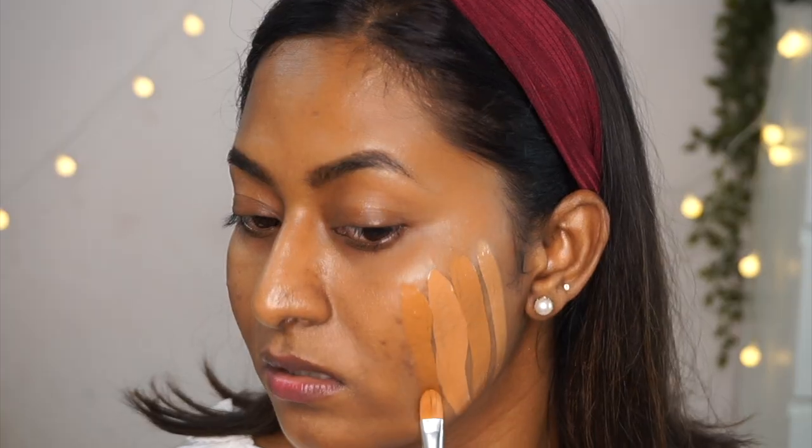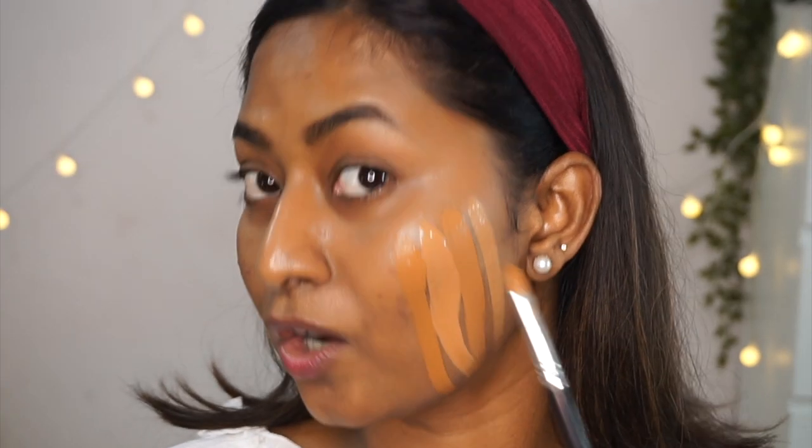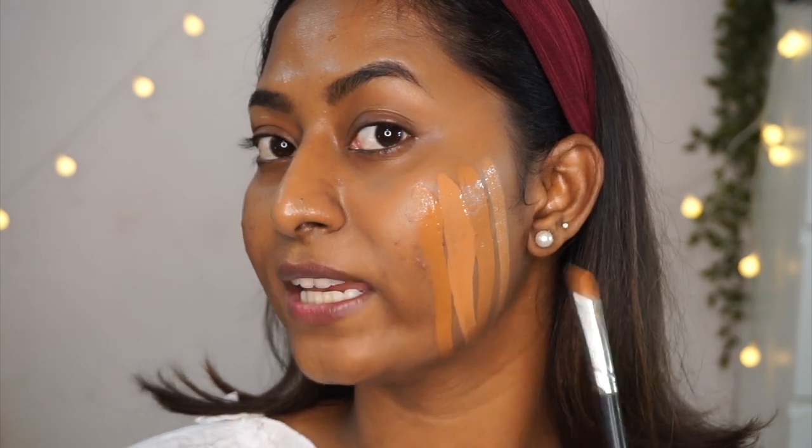Moving on to high-end foundations. The least expensive among these is the Sephora Glow Perfection Foundation in shade 44 Praline — this is slightly darker, so I mix in a little lighter shade to get my perfect match. It's a beautiful glow-giving foundation that lasts very well and looks extremely natural on the skin.